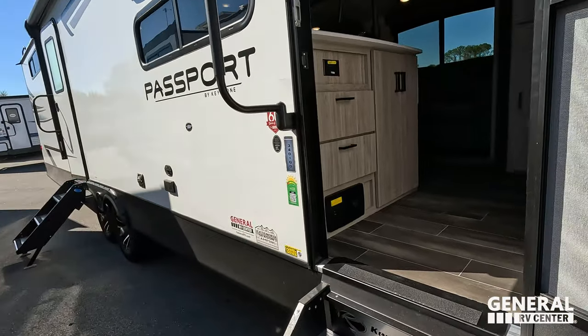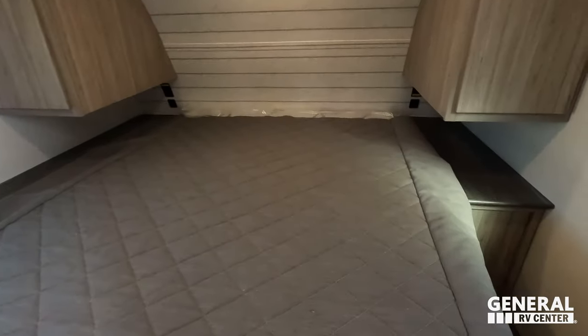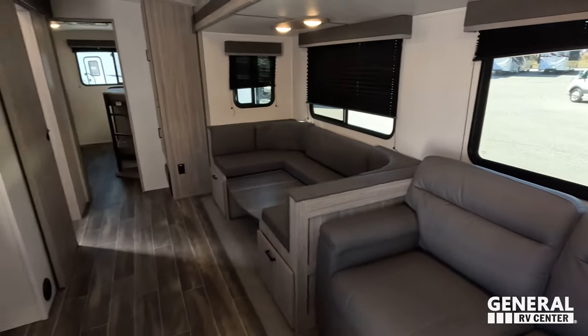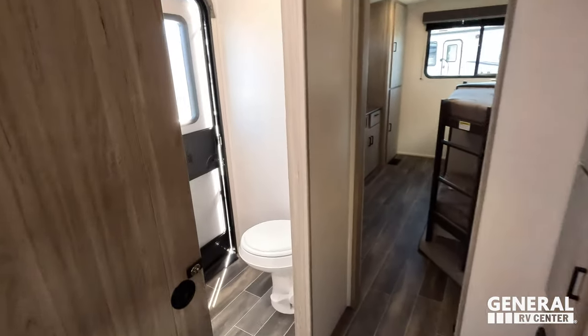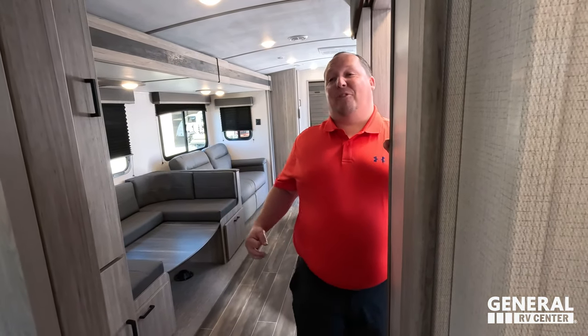Checking out the inside: starting up front is the main bedroom, then coming out to the main living area with kitchen, dining, and living area. Towards the back is the bathroom, and all the way in the back is the awesome bunk room. We're starting in the back — and it definitely hits different every time you see it. Double over double, next to double over double.